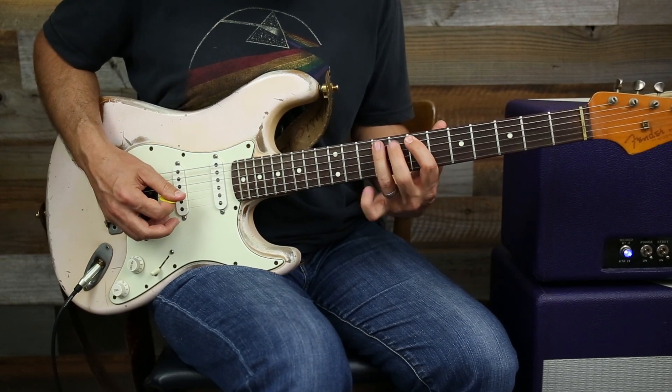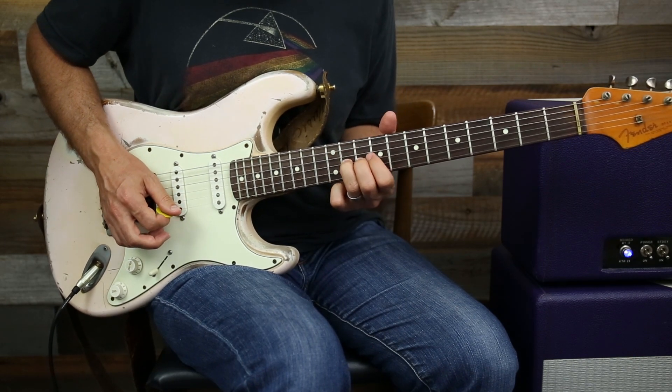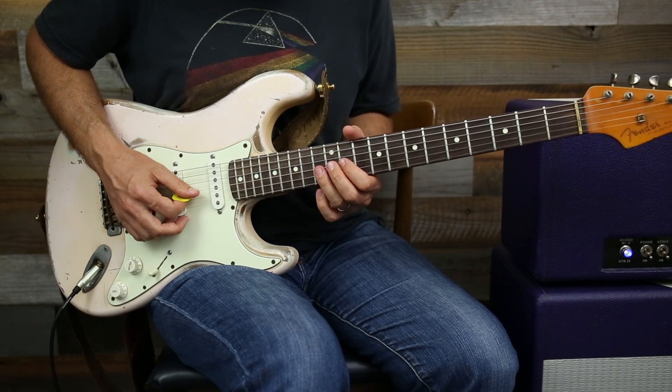So we went seven, nine, eleven, nine, eleven, nine, eleven, thirteen — we get into position two of E major pentatonic.